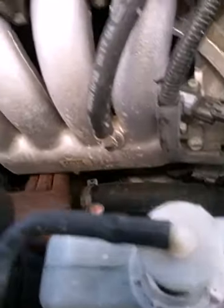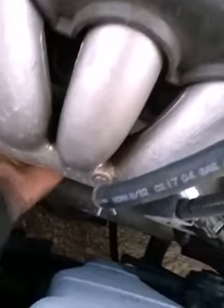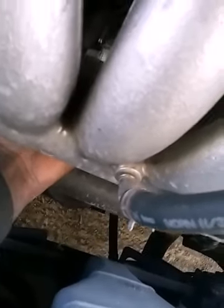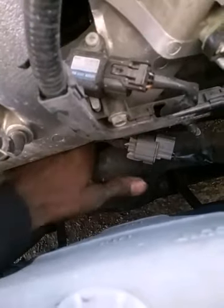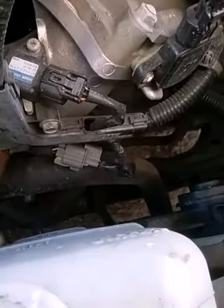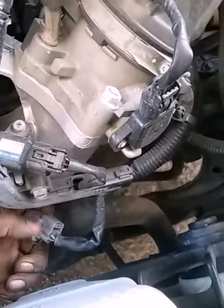The NOx sensor sits down here behind the starter. We have to actually remove the intake manifold to get to it. I'm going to get my hand on the wiring harness — it should be right here at the throttle body, one of these wires. I'm going to pull that wire and find out which one it is.